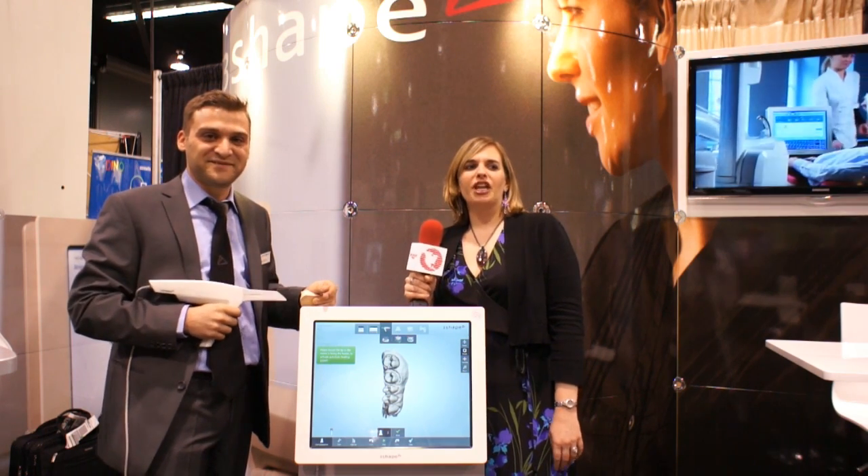Well, great information here. Thank you very much. And for more information on 3Shape and other happenings at the CDA meeting, you can visit our website at DentistryToday.com.